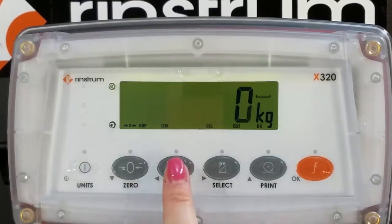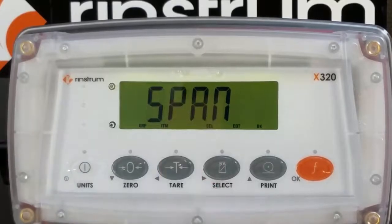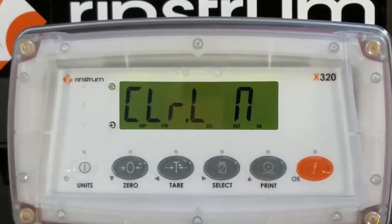Press the tear key two times to get to span calibration. Press the select key once to enter. Clear LIN will be displayed.